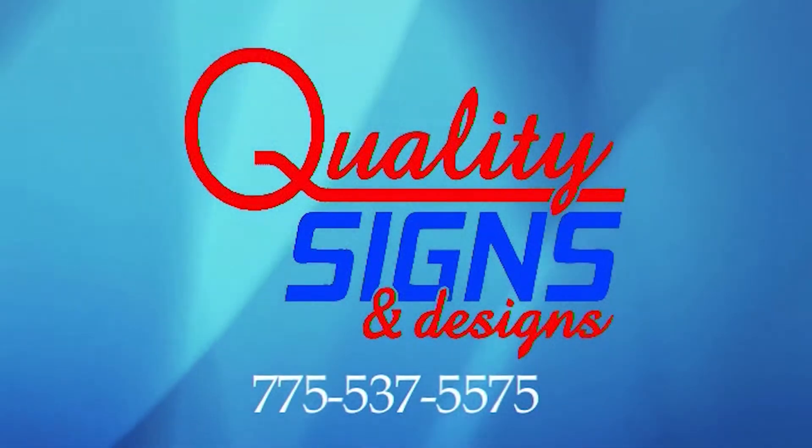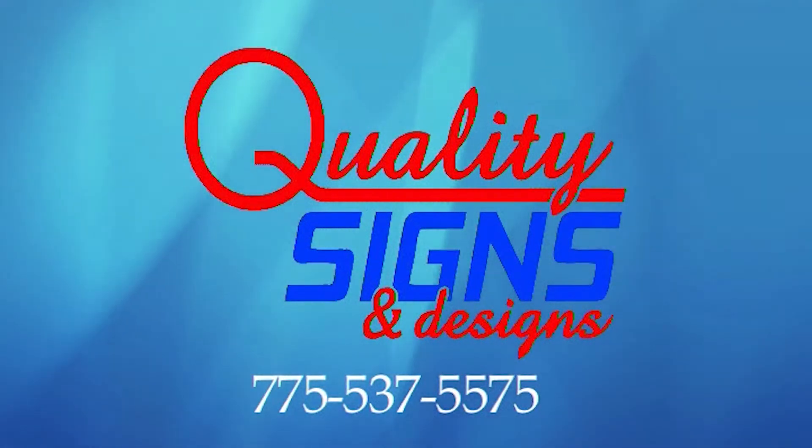Quality Signs and Designs, 775-537-5575.